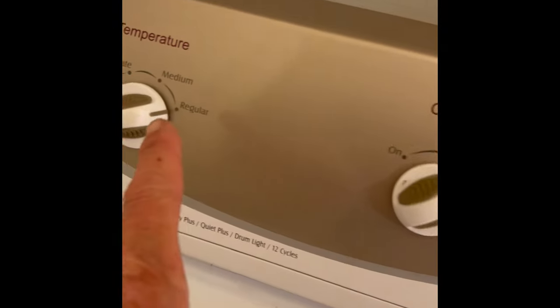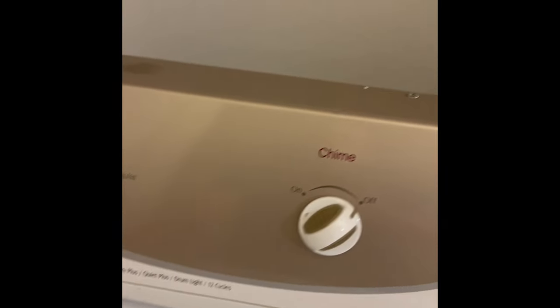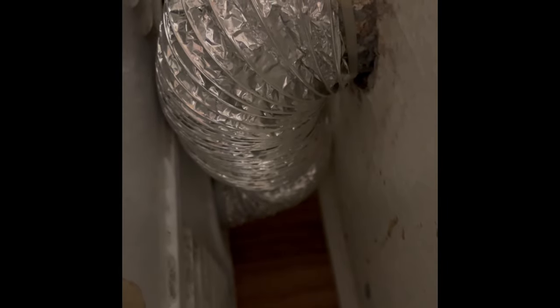I'm going to set it for a regular load at regular — which is the highest — temperature, and I'm going to put a lot of clothes in. Here's the dryer vent tube; I straightened it out a little bit — it had more turns in it. The more turns, the more likely to overheat, so I tried to minimize it to two turns. I've got it full of a lot of clothing to give it a good test. And it did great — it did not cut off and it went full cycle.